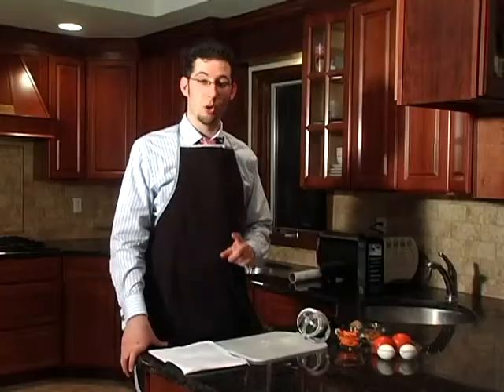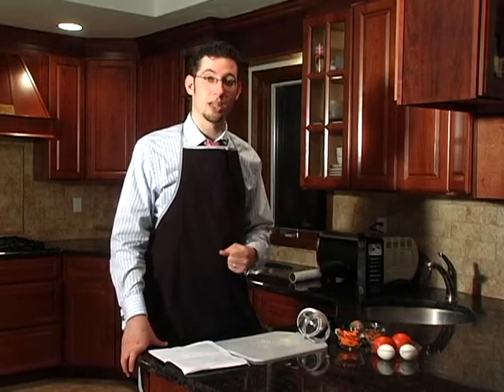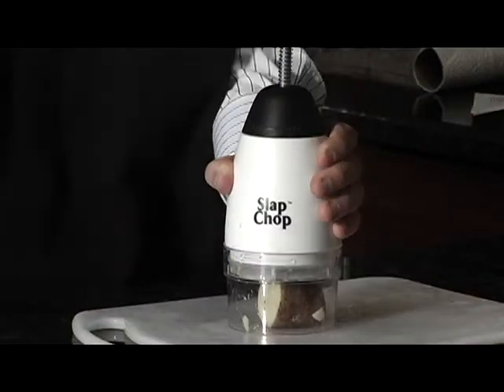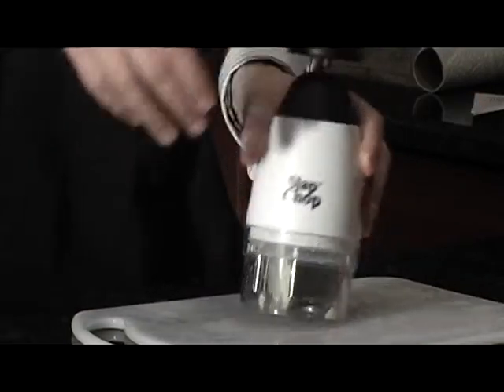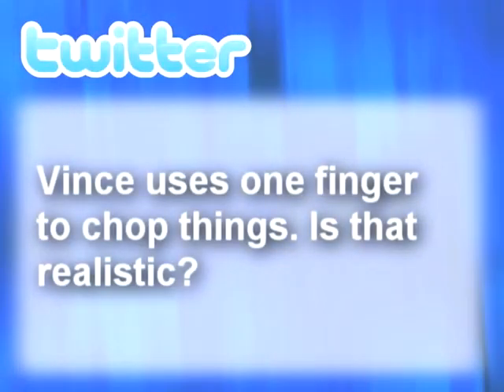The blades do rotate. The only time they don't rotate is when the food gets stuck — as you saw in our earlier demonstration, when we had a potato or some other piece of food stuck in the blades, it would not fully retract and it would not rotate. The next question we received was: Vince uses one finger to chop things — is that realistic?